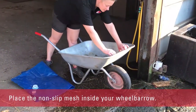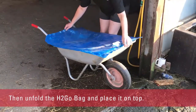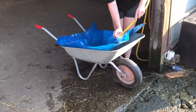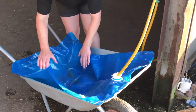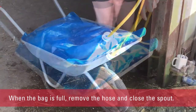Place the non-slip mesh inside your wheelbarrow, then unfold the H2GO bag and place it on top. Insert a hose pipe into the H2GO bag and start filling with water. When the bag is full, remove the hose and close the spout.